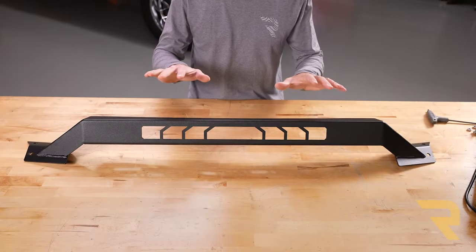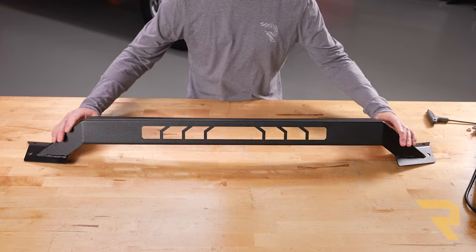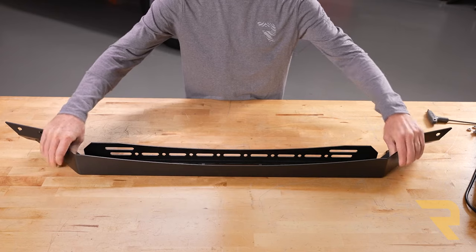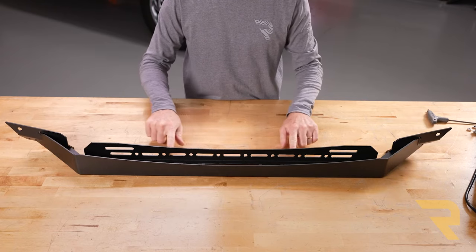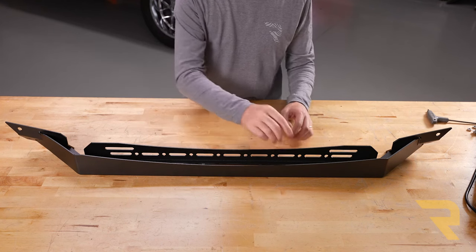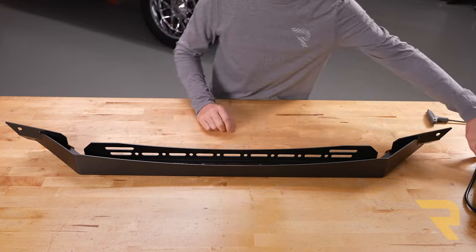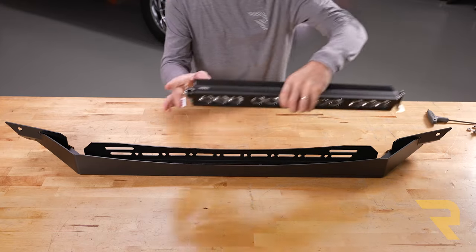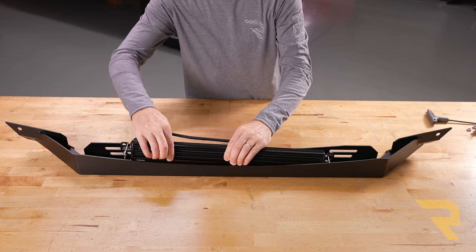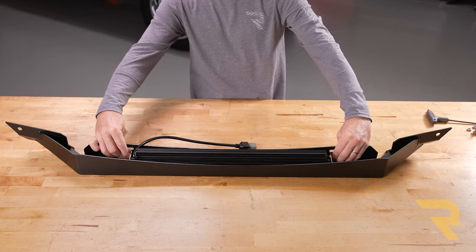If you have a light or lights that you're going to install into the bull bar, you want to do that first. Here is the top bar that the lights are going to install into. Flipping it over, you can see a series of slots and holes made to accommodate a number of different types of lights, whether individual or a full light bar. We're going to use the Havoc Blackout 20 inch light bar. I've already put the brackets on it — we're just going to slide it down into place, get it centered, and attach the hardware.